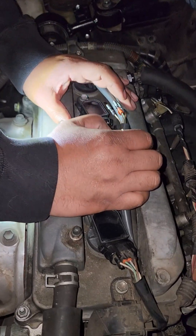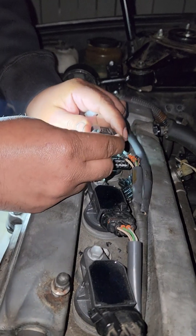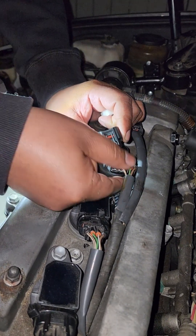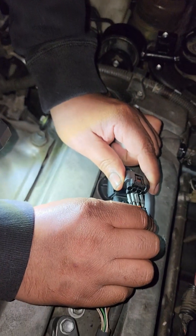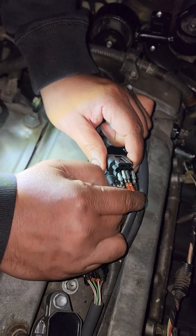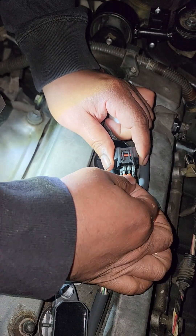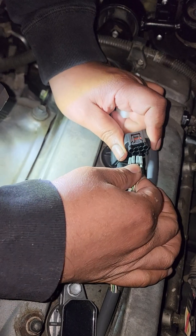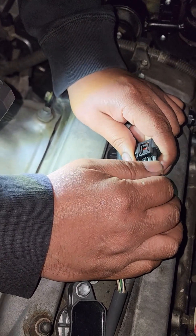Now please know that there are good shops and good techs out there, but sometimes there are bad shops or techs in a hurry. You can't judge all shops for the errors of a few guys. This is the reason I implore you to DIY and learn how to double-check a shop's work, or at least know what they are talking about. Learning these skills will save you time, money, and even your engine.